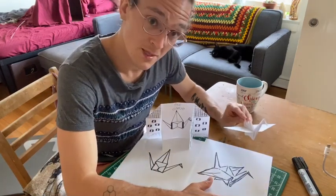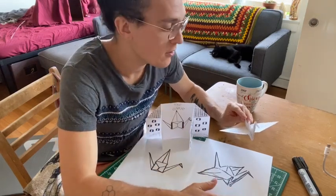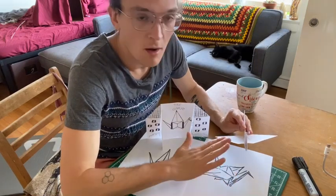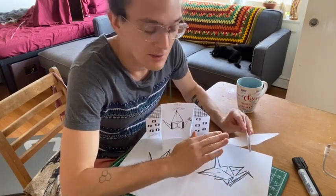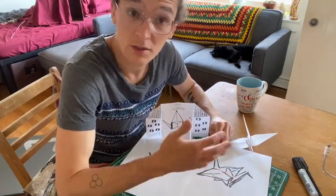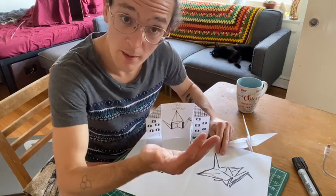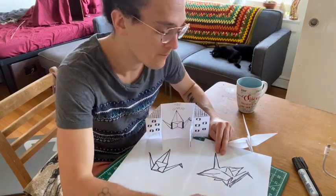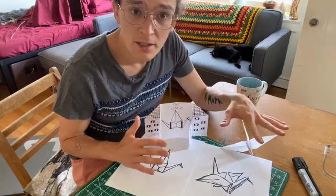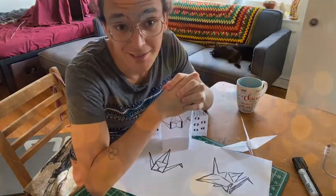This is a paper crane which I also learn with you in this video — this may be a little more challenging but if you're up for it, go for it. I also show you how to draw a paper crane from observation, which means looking at a paper crane in space as you draw it. Wherever you feel comfortable, whatever looks best to you, go ahead and give it a try.